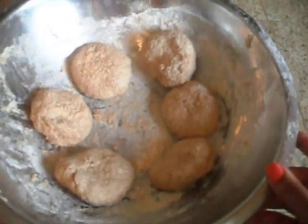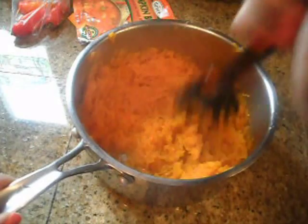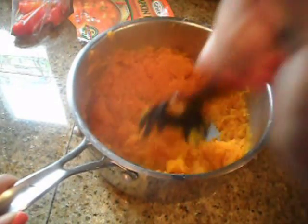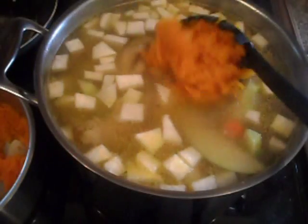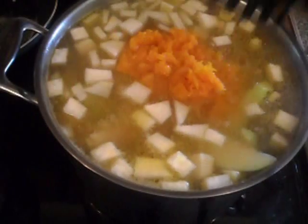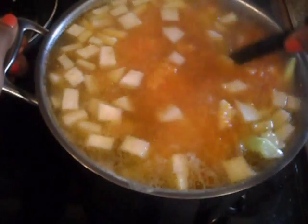I'm adding the dumplings to the pot along with all the other ingredients. What I'm doing here is crushing the pumpkin so it can give the soup some color. This is how the pumpkin looks when it's crushed — just add that to the pot and stir.